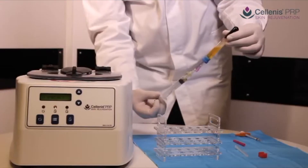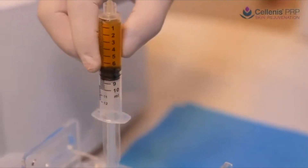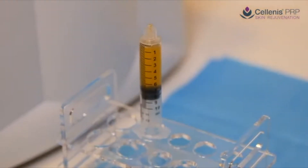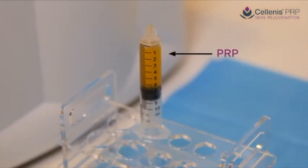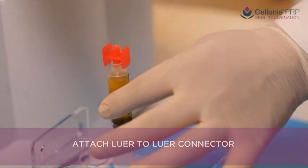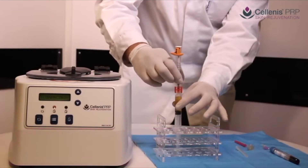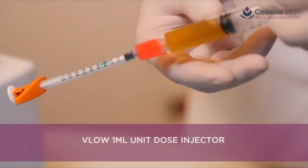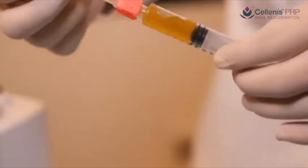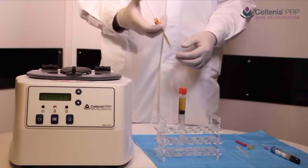An 11ml blood draw produces between 6 and 7ml of PRP. To withdraw PRP into a smaller volume syringe of your choice, a luer-to-luer adapter can be used. The VLO unit dose syringe is shown as an alternative to standard injecting syringes. This syringe significantly speeds up the injecting process — a set volume of PRP is injected with each click of the plunger, reducing injecting time by half.